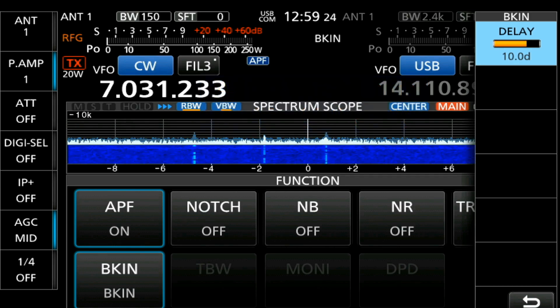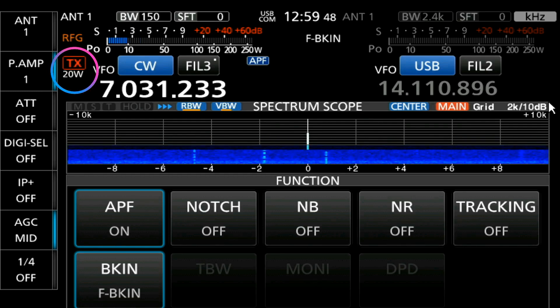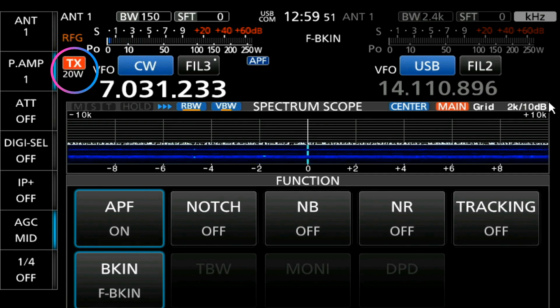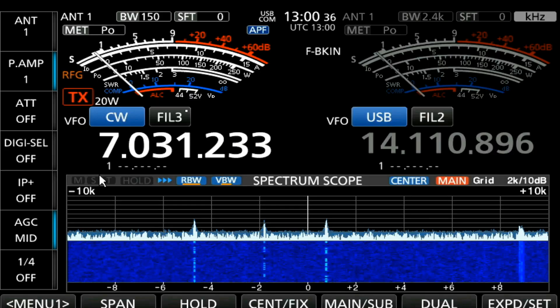The final setting is full break-in. Anytime you hit your paddle, or immediately after transmitting, it goes back to receive. That's very useful, for instance, in a contest — if you're sending a CQ message and somebody starts to come back on you, you can immediately stop sending and listen for that person. To exit, there is a button underneath your display that says Exit. You can also just push the Function button again and it'll clear.